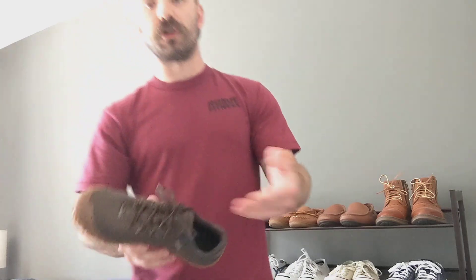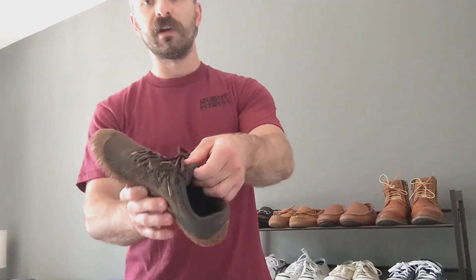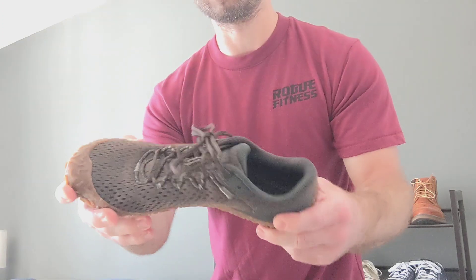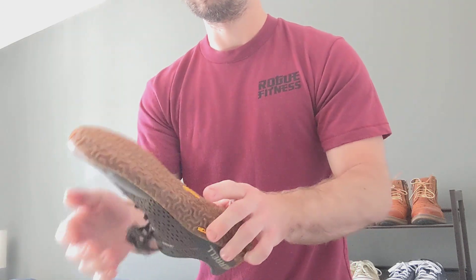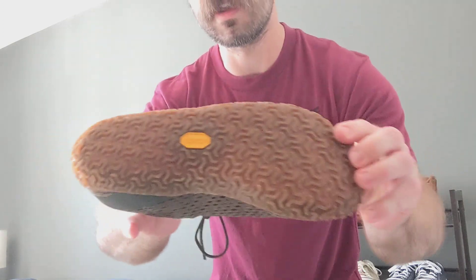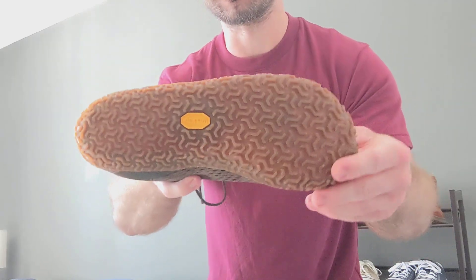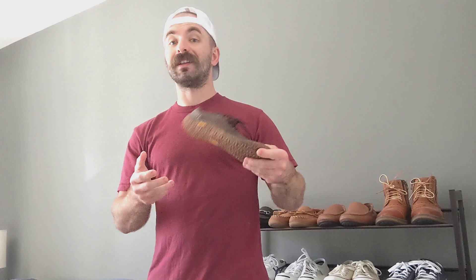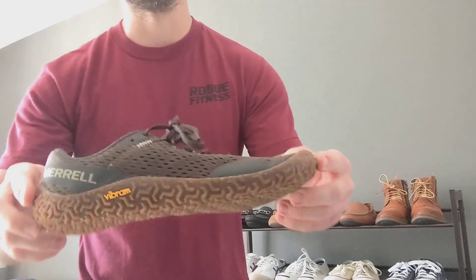In terms of the biggest differences, they have a regular tongue that's no longer built in — just a regular tongue. The outsole grip is a little bit different. These are super sticky and gum and feel great when you're walking around. I actually think these are a little bit more breathable as well and lighter — these are insanely light.